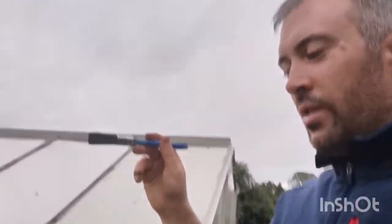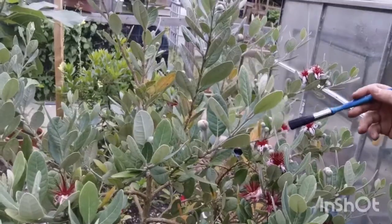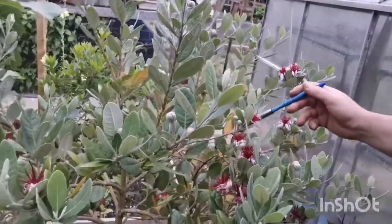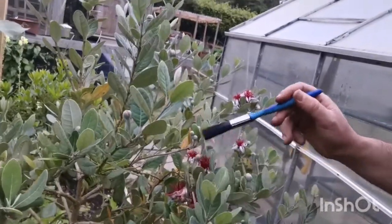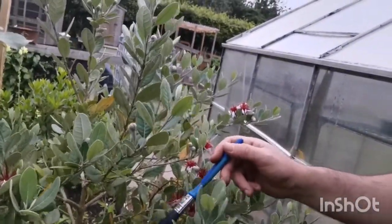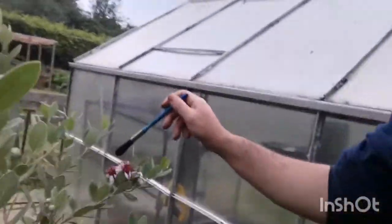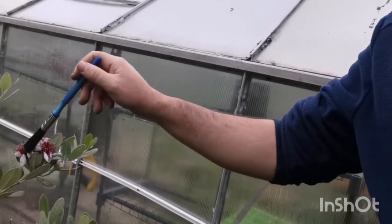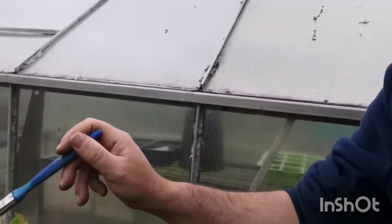I'm just going to go around on the shrub here — if you can see — and take some of the nectar from each one, making sure the pollen is evenly distributed around the plant to give it the best possible chance of developing fruit, because that's what I want. There's plenty of fresh pollen up here.